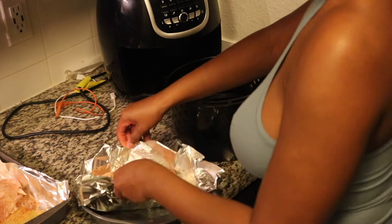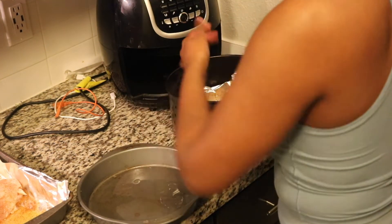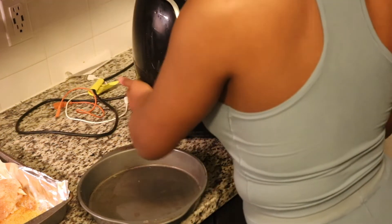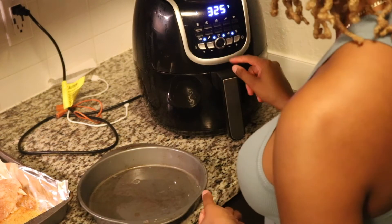I am putting my salmon in the air fryer. To be honest, this is the easiest way to make salmon — emphasis on easy — and it's very quick. You press one button and it's gonna cook.